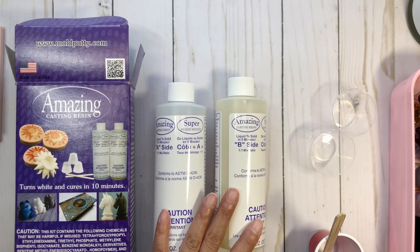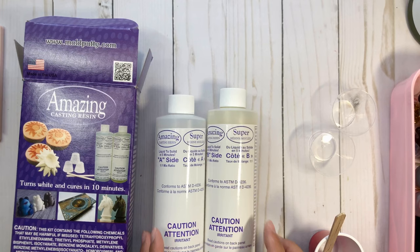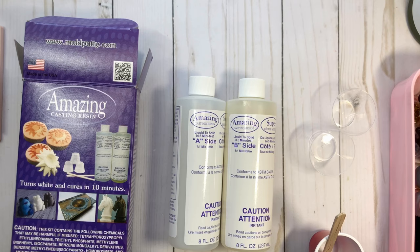I would recommend doing this in a well-ventilated room only because it is toxic — there are chemicals involved, so I would keep this away from kids. I definitely use gloves. I even use an apron just to make sure that if there is some splashing or spillage, I don't get it on my clothes. I always have all my supplies ready, and I'll do a video of just my process.